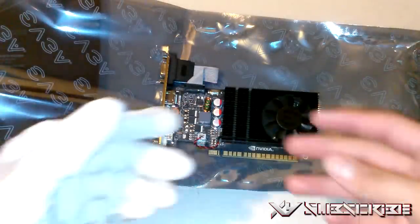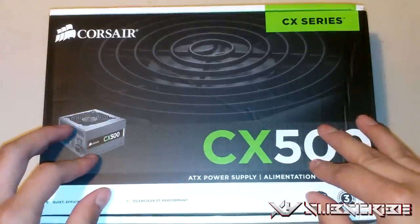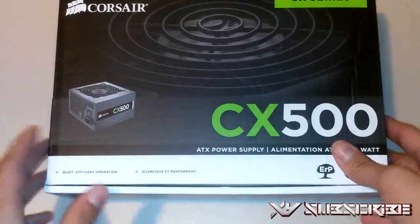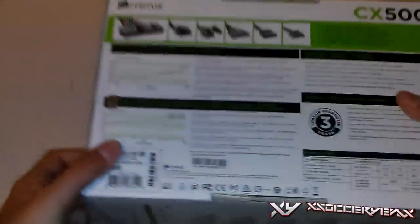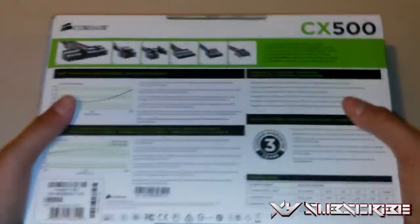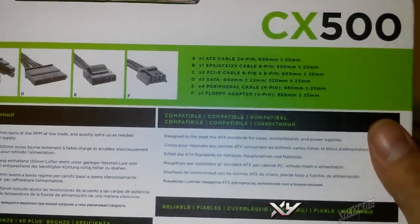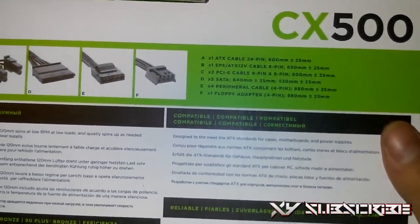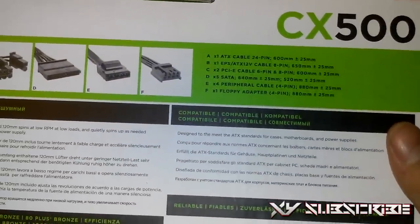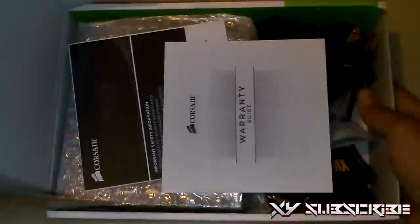Now we're moving on to the power supply. I'm going to be unboxing the Corsair CX500 CX series power supply. This is an ATX power supply and it's very silent according to the packaging. On the back you can see all the connectors it comes with — the 20-to-24 pin motherboard power, the 4-pin, the 6-pin, the Molex, and the SATA connectors, among others. I'll explain how to use them all in a later video.